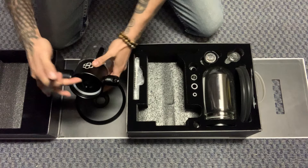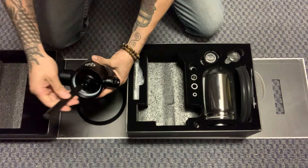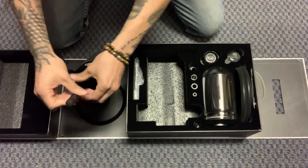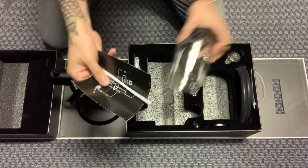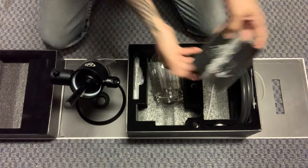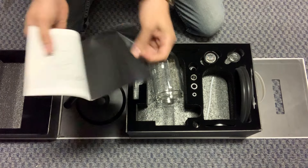This right here is going to be the other stem, just like this one, so you're just going to screw that in. The instructions are in here as well — it also shows you more or less how much water you're supposed to be using.